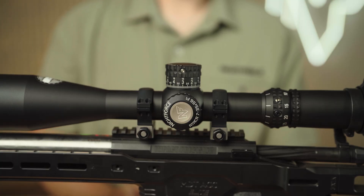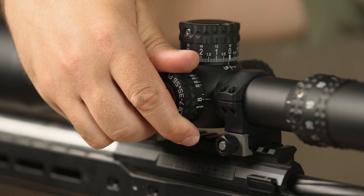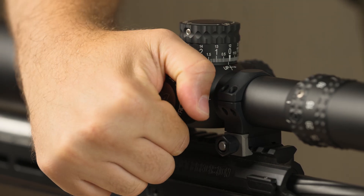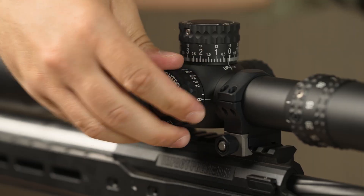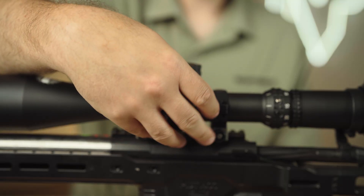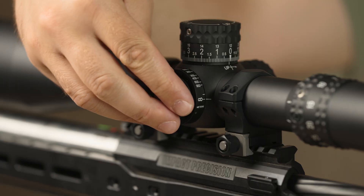To replace the battery in the Digilume system, start by rotating the side focus counterclockwise until it reaches its stop. Next, grasp the battery cap and rotate counterclockwise to remove the cap. Then remove the old battery and set it aside.